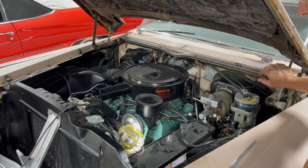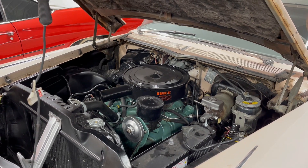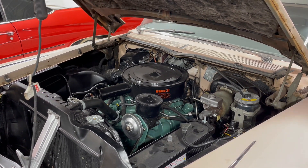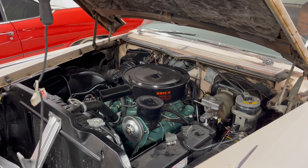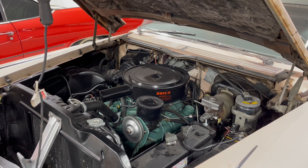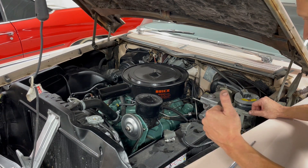I think we're ready to start the car to make sure things are not leaky. Okay, moment of truth. Why didn't you tell me the battery is disconnected? Try again. Oh yeah! Oh man, that is music to my ears. This car has never sounded so good. Success!